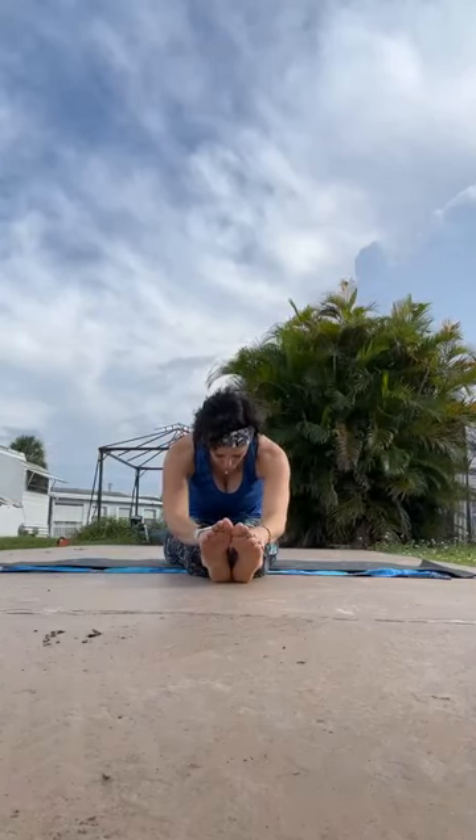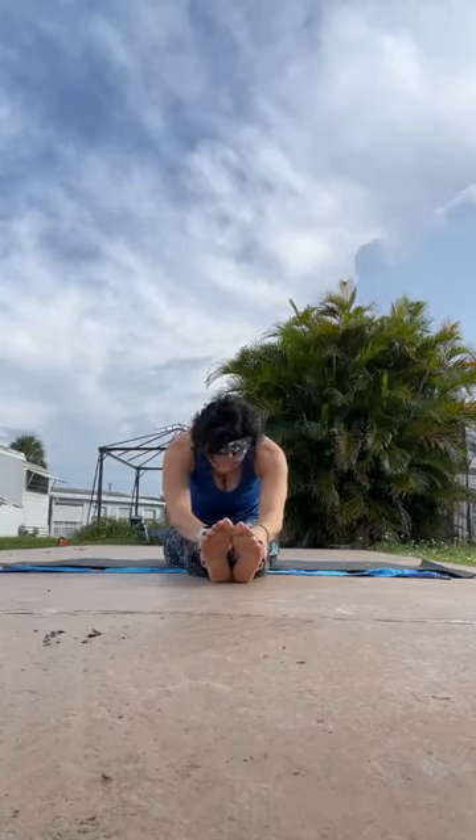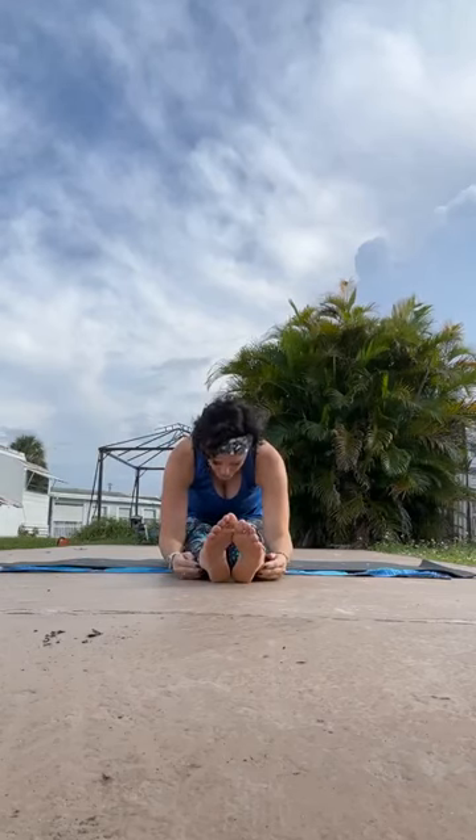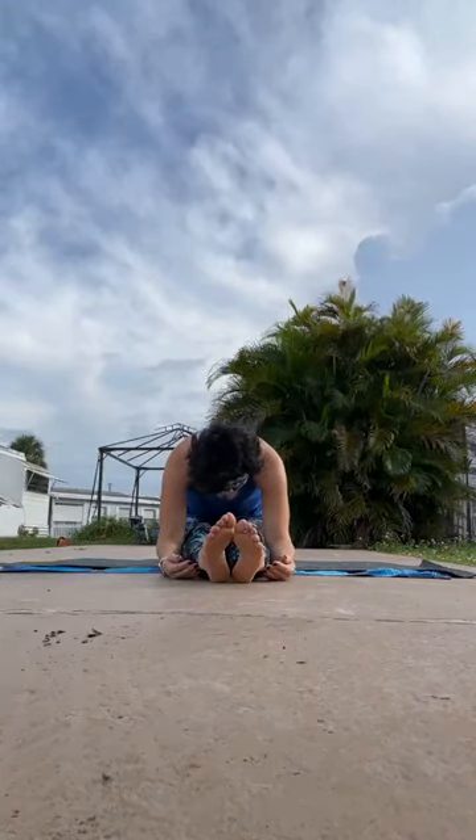We're going to stretch those legs out in front of us, coming into our staff pose. Back comes nice and straight — feel the energy going out of the crown of your head as if you have that string pulling straight up. As you exhale, gently fold forward. With each breath, try to relax a little bit more and let gravity do the stretching for you. Let go.